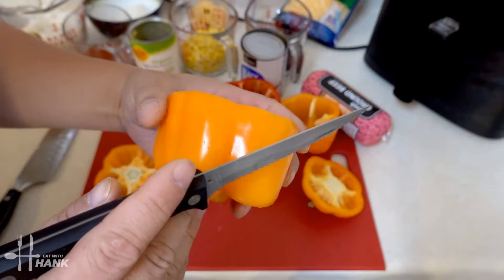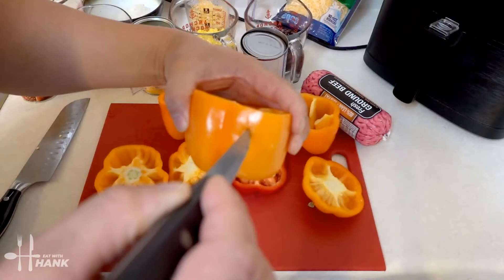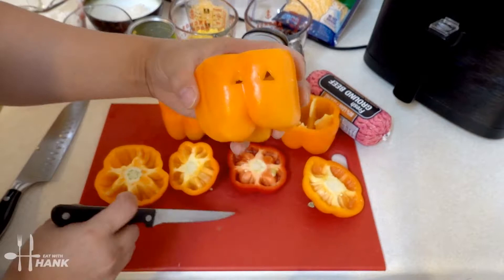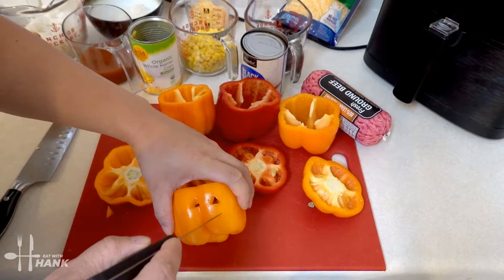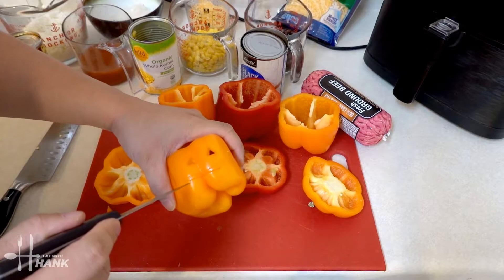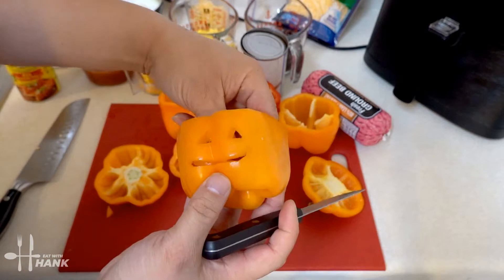Let's make the first design. We're going to cut open the eyes. There's the second eye. Let's make the mouth. There we go, that's one.